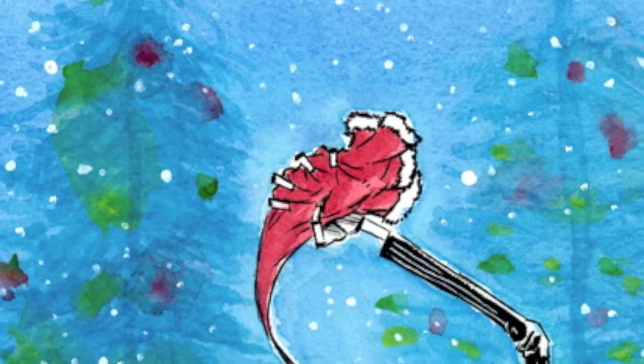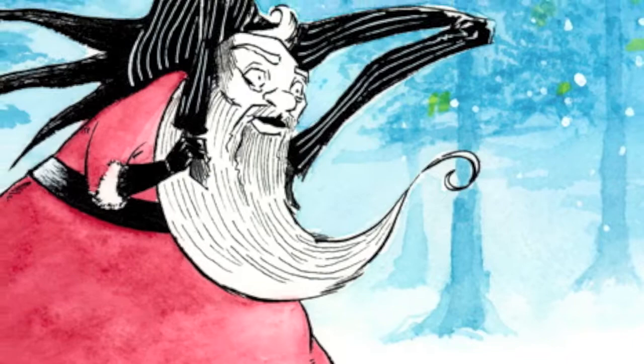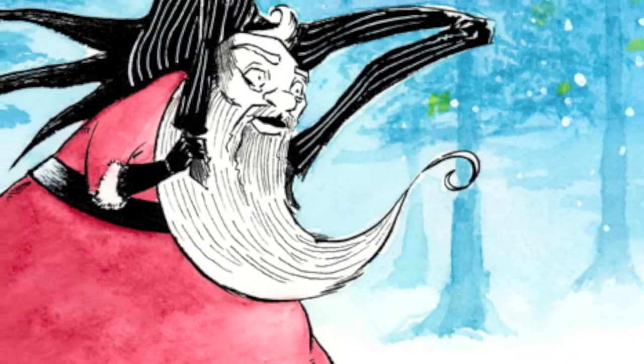Here's the finished piece, cleaned up a little bit in Photoshop. I try not to doctor things too much, removing only certain artifacts and adjusting the levels to retain as natural a look as possible while still being ready for digital and print.